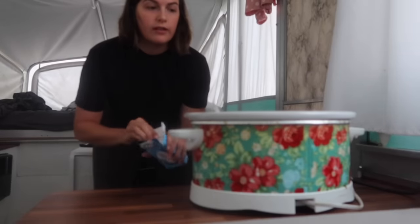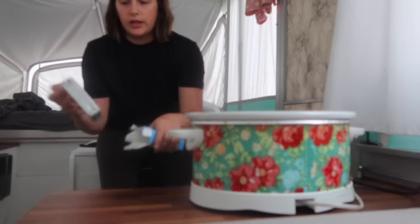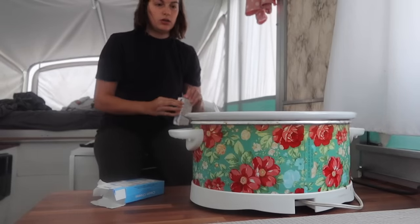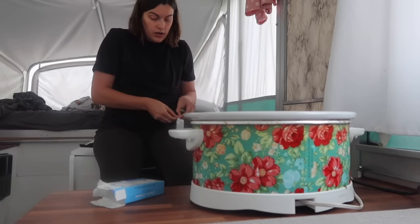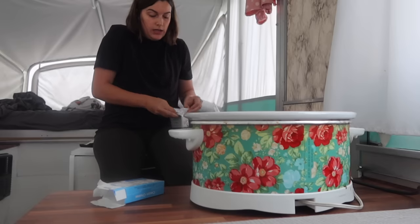The chicken is too dry, so I'm going to put in another block of cream cheese right now and shred it up. Then we should be able to eat it for lunch.